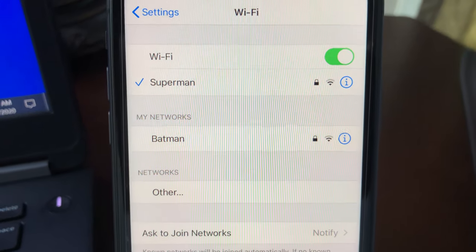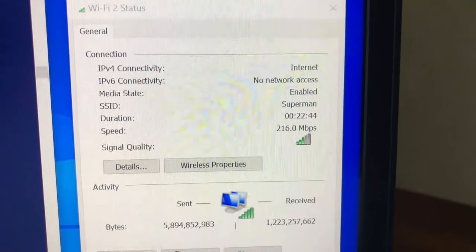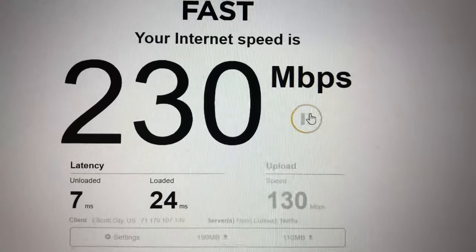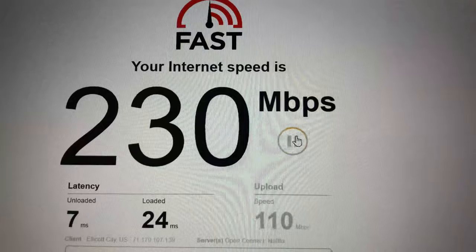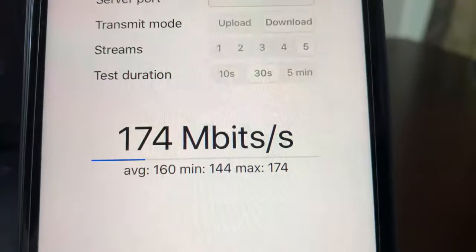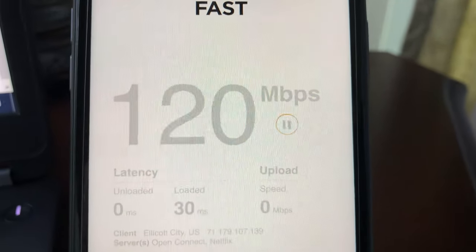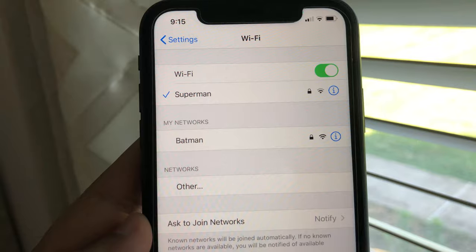Now I've moved to the far left side of the house, about 60 feet from the router, with a floor and several walls between the router and the devices. The 5 GHz channel is struggling to maintain connection on both the laptop and iPhone, switching between 2.4 GHz and 5 GHz. Using fast.com on the laptop, we get 230 Mbps download and 110 Mbps upload. The iPerf 3 five-stream test shows 112 Mbps bandwidth. On the iPhone 11, iPerf 3 gives 174 Mbps, and fast.com shows 120 Mbps download and 22 Mbps upload.